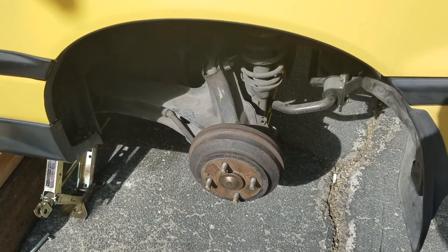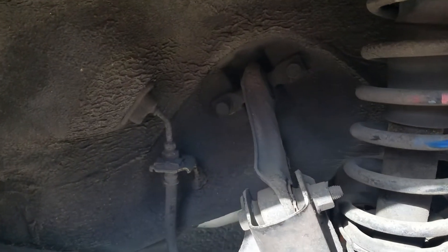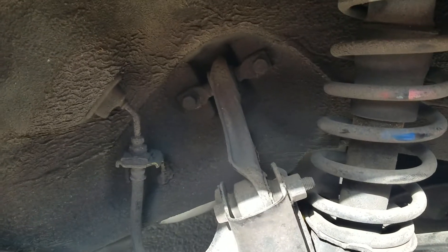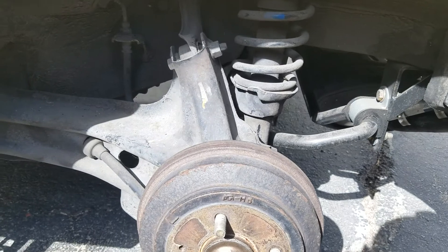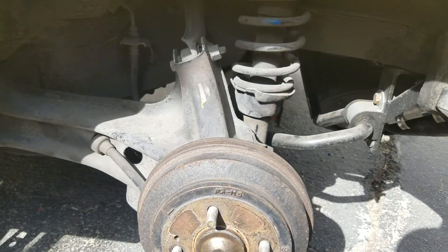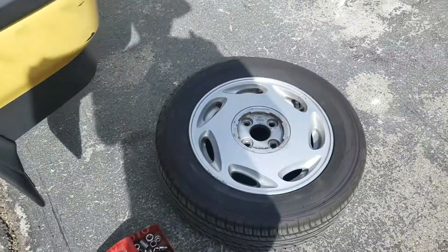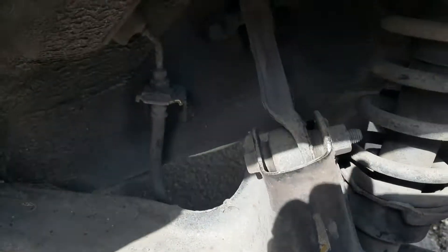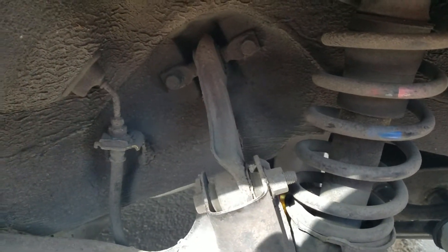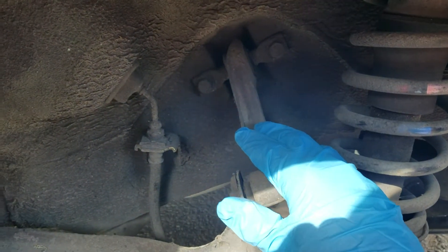Alright everyone, I want to show a video on the installation of the rear upper control arm. Here's our 89 CRX SI — sorry for the sun. I already removed the wheel. We don't need to see that removal; it's really more about the rear upper control arm. There it is, and I'll show you the new ones in a second.